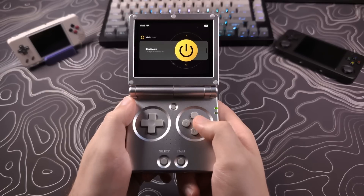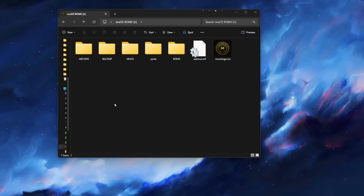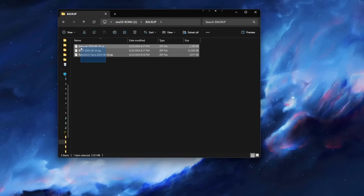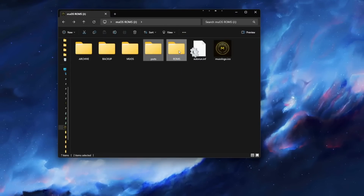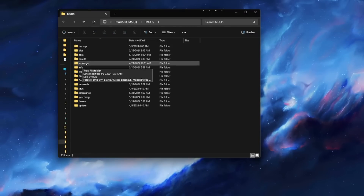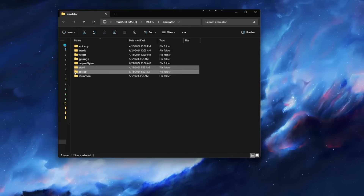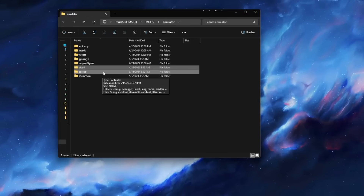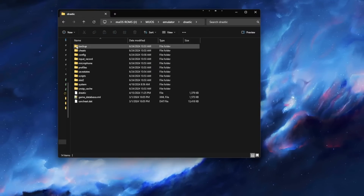Once this is all done you can power off the device and connect the SD card to the computer. On the SD card, navigate to backups and copy the three zip files to your computer. Grab the ROMs folder and the ports folder if you have one and copy those off. Navigate to MuOS and Emulators — if you have the standalone Pico-8 setup, copy the whole Pico-8 folder. If you have any PSP game saves or cheats, copy the whole PPSSPP folder. And lastly, if you have any DS save games you want to bring over, go into the Drastic folder and grab the backup folder.